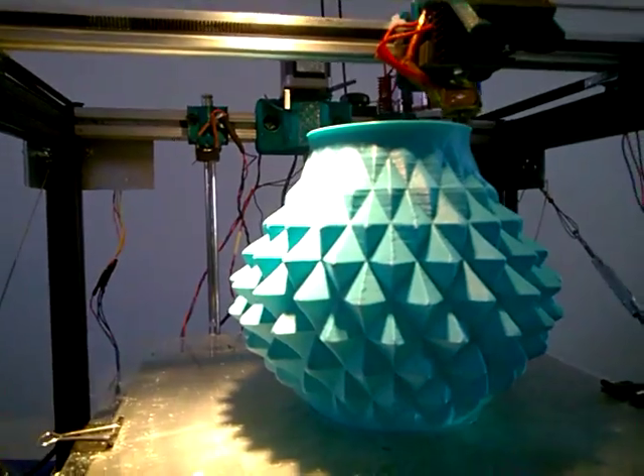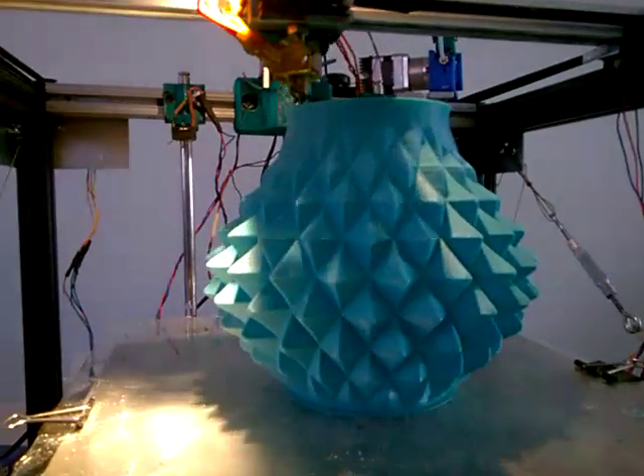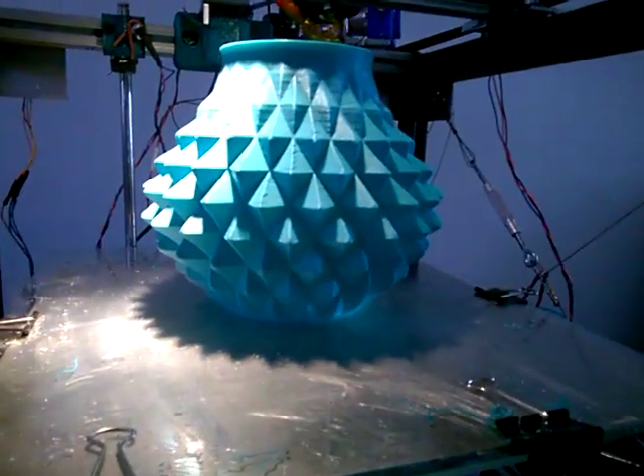It's actually a pretty low resolution — it's at 0.3mm layer height. That's why it only took two and a half hours to print this large print. Anyway guys, thanks for your time, peace.